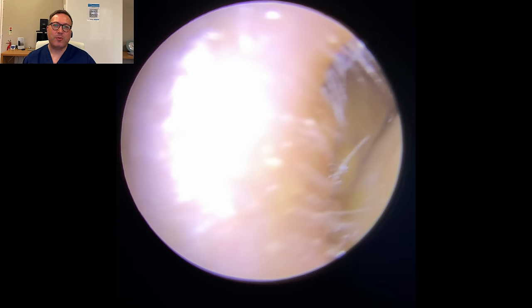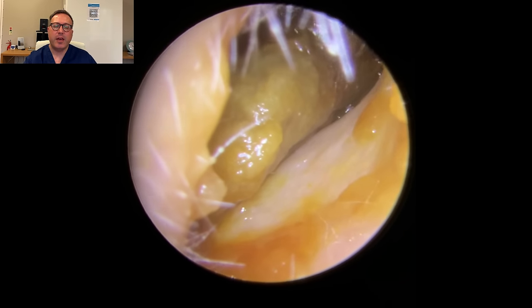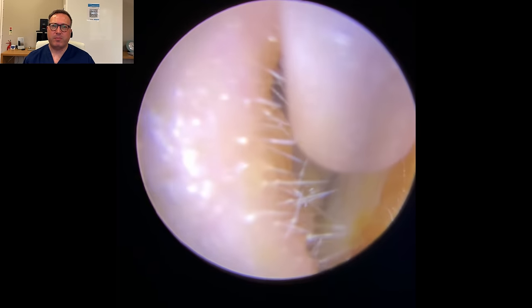Hi everybody, this is Rhys Barber from Audiology Associates. Thank you very much for watching our earwax removal video today. You can see this lovely lady's coming through to clear very blocked up ears on both sides.